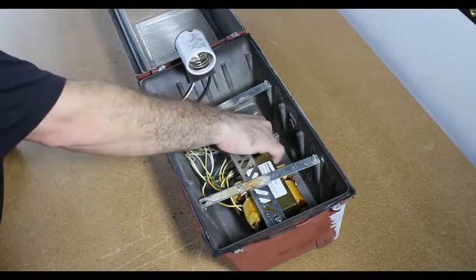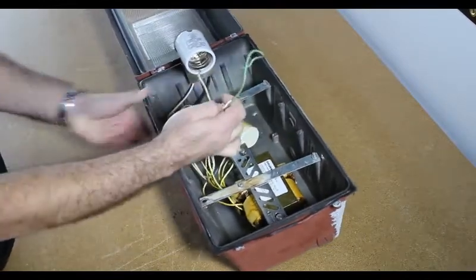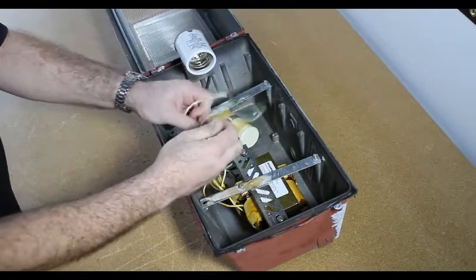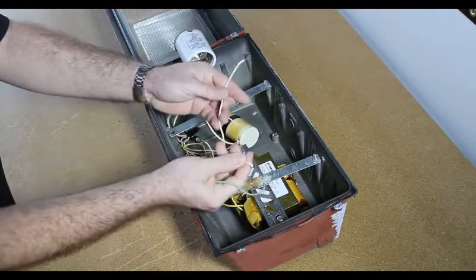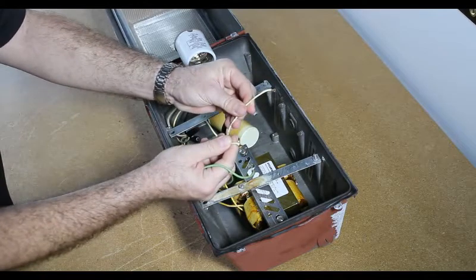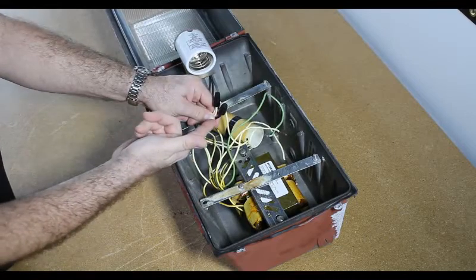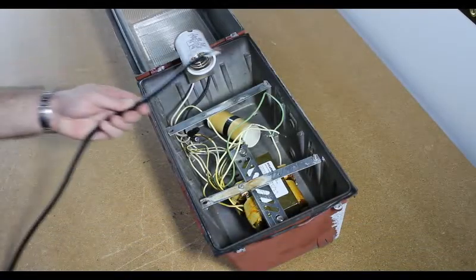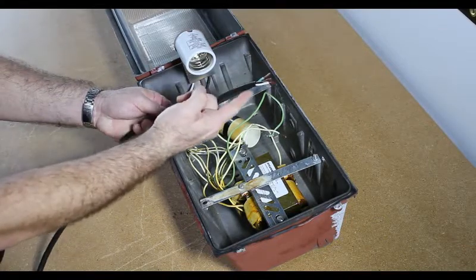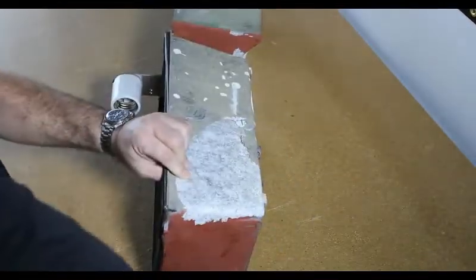We are going to pull the wires back into the housing since we want to replace the power cable also. Note that the white wires go into the ballast and the green wire is grounded to the inside of the housing. Here we show you the new power cable with a black hot wire, white neutral wire, and a green ground wire. We will push the wire through the back into the housing.